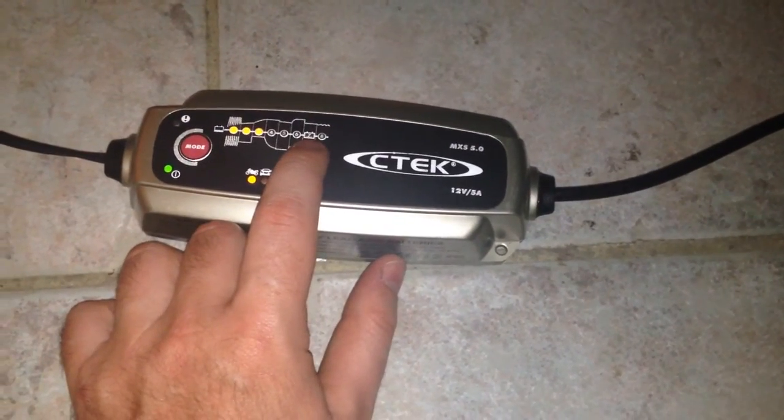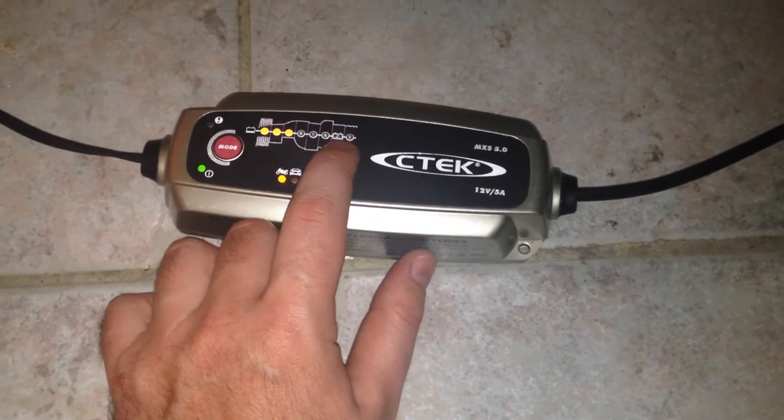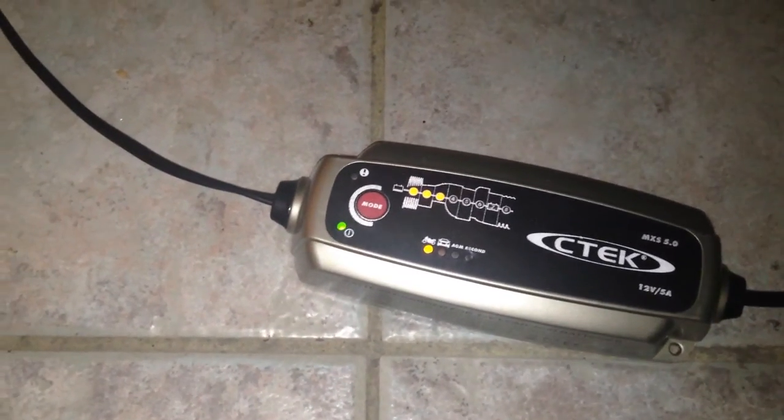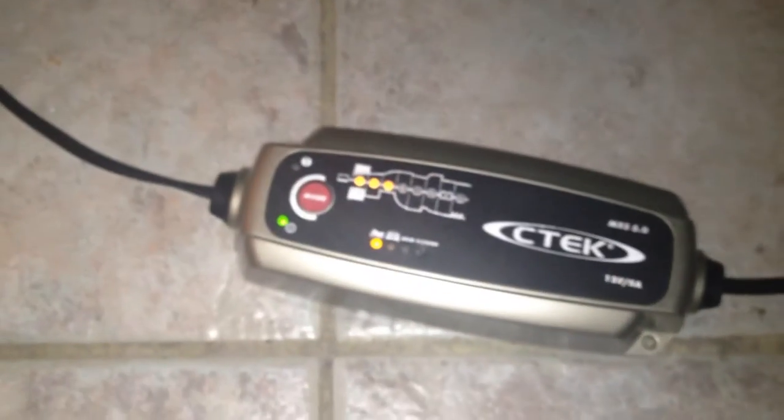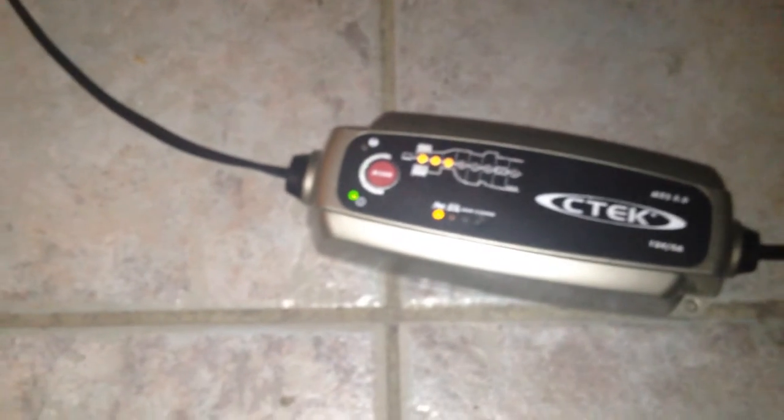The full battery is at seven bars and now it's at three, so I hope it's the battery that caused the bike to stall. I don't know how much the battery costs — it has a Harley-Davidson battery inside, so that's probably expensive, like $300 or something.